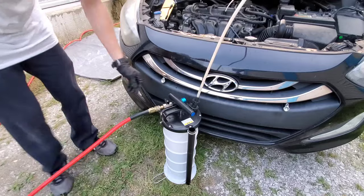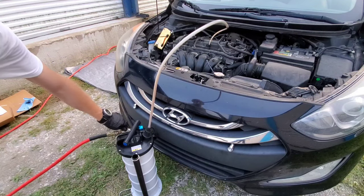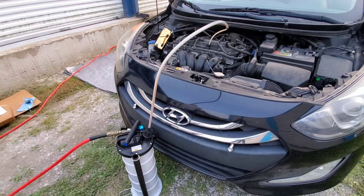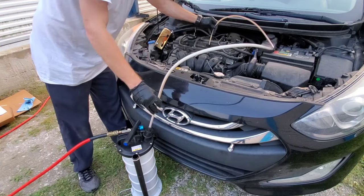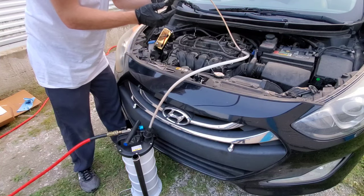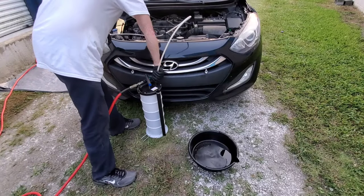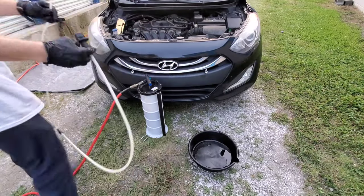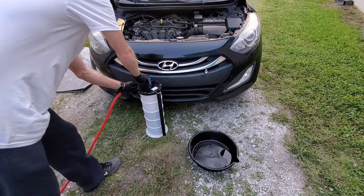All we have to do is connect this air line and we're ready to go. Obviously, this works a lot faster. I'm just seeing if there's anything left in it, because the air compressor is going to be able to move more engine oil out. There was a small amount left in it, but really, it seemed to get all the fluid out that it possibly could.